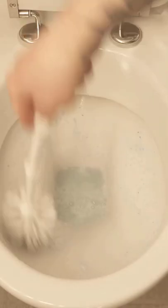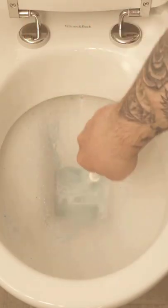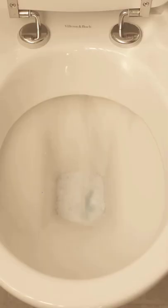The result can be really seen right away. Wipe with the toilet brush again properly, flush afterwards, and the toilet is really nice and clean again.